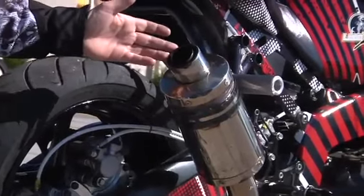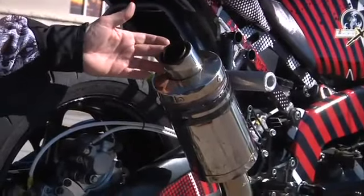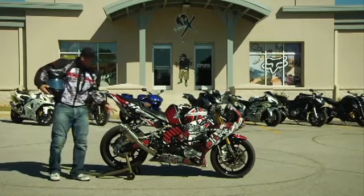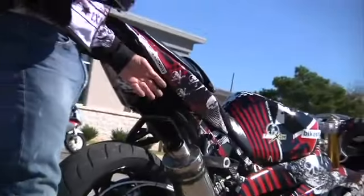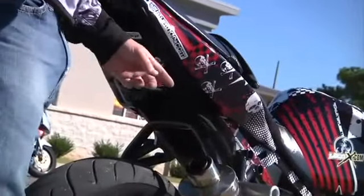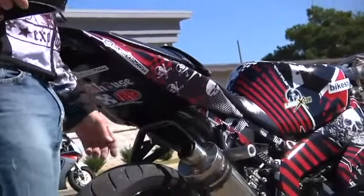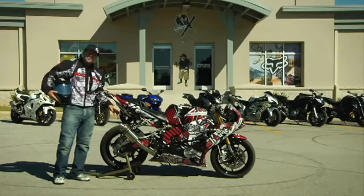We've got a shortened exhaust can here — this is the factory Kawasaki exhaust can. It's attached to a solid sub cage. The sub cage is chromoly steel. It attaches from the left to the right side of the bike with solid pegs, so you don't have to worry about your peg systems falling. They also act like a crash cage for the back of the motorcycle.